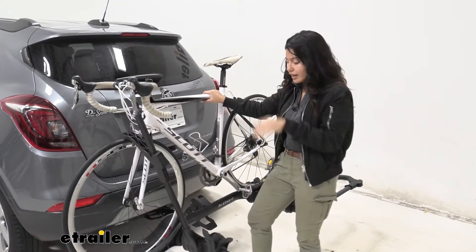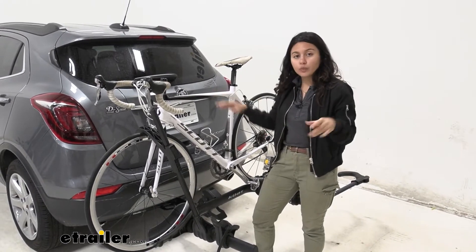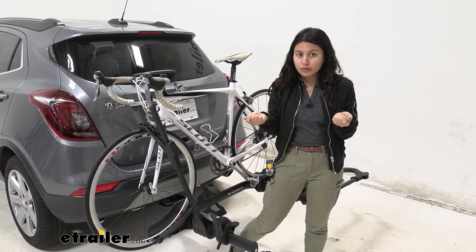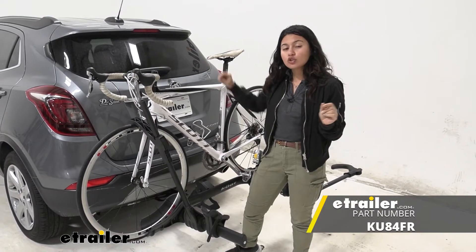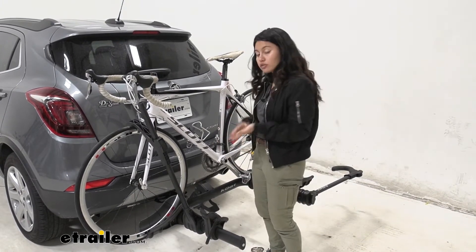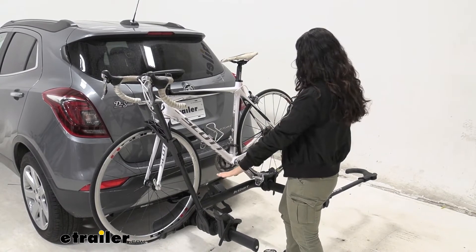This does have a 40-pound weight capacity because the version I'm using is the inch-and-a-quarter shank version. You can also get the Kuat Transfer V2 two-bike rack as a two-inch hitch version if you happen to have a two-inch hitch — that has a slightly higher weight capacity, about 60 pounds. So make sure you get the right fit for you.